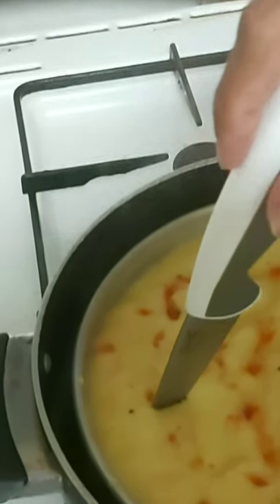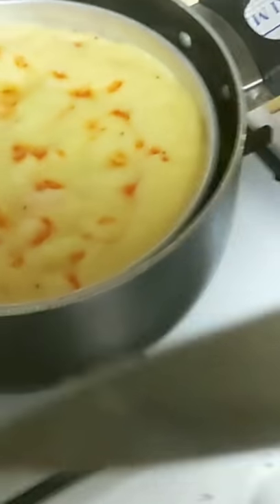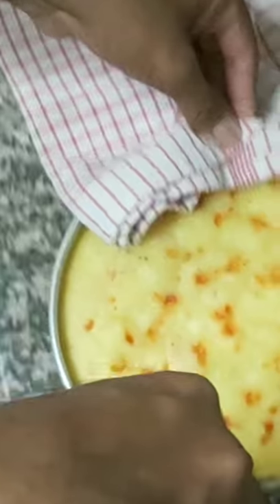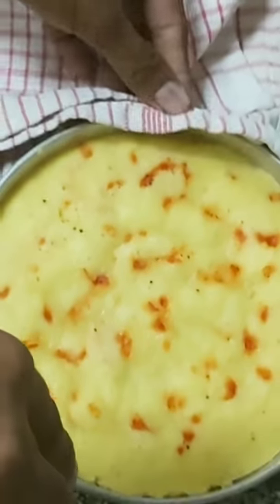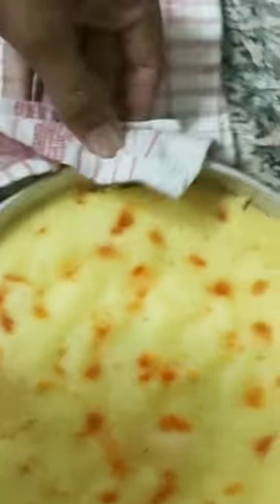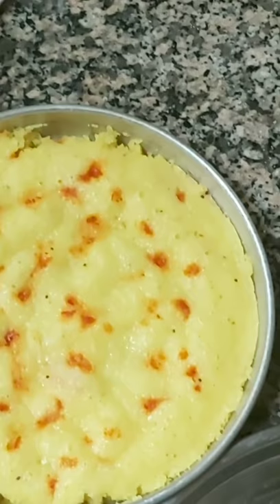After 15 minutes we will uncover it and check by putting a knife inside. If the knife comes out clean, the dokra is ready. We take the dokra out — it was cooked in steam water for 15 minutes. If the knife doesn't come out clean, give it two to three more minutes, but usually 15 minutes is enough.